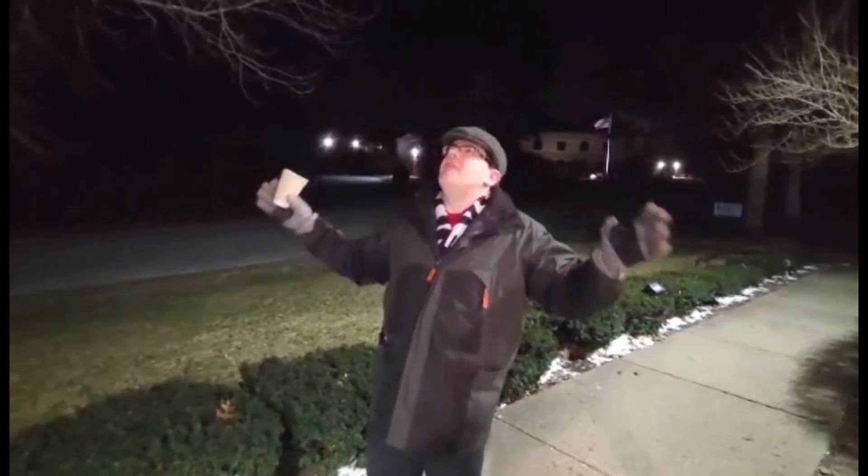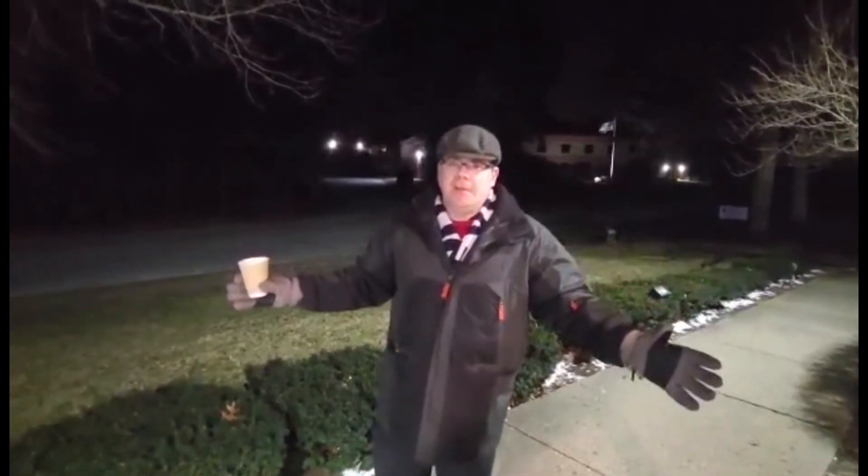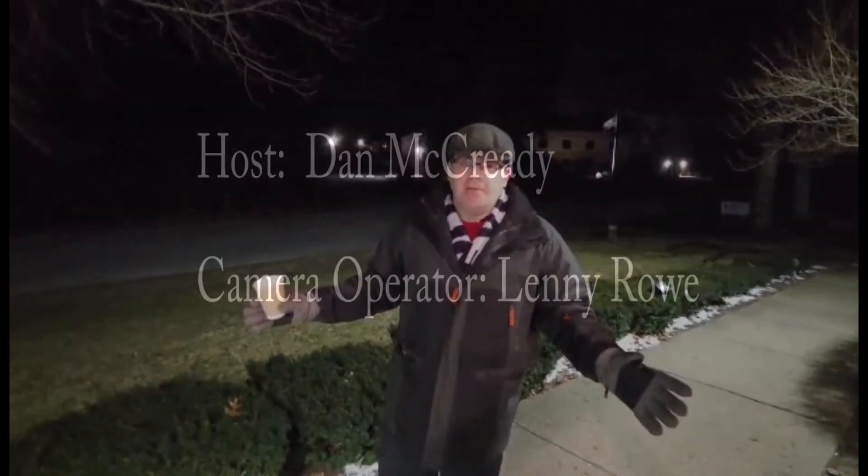So if you don't have to be out in it, don't be out in it, but if you do, dress warm, be safe, be careful, stay warm. Reporting from out in front of Broadcast House on a very, very cold South Shore evening, Dan McCready, WATD News.